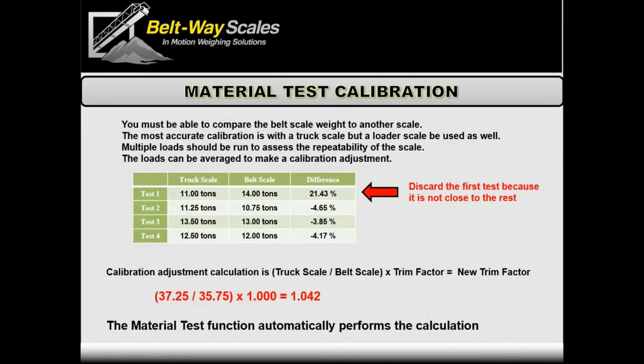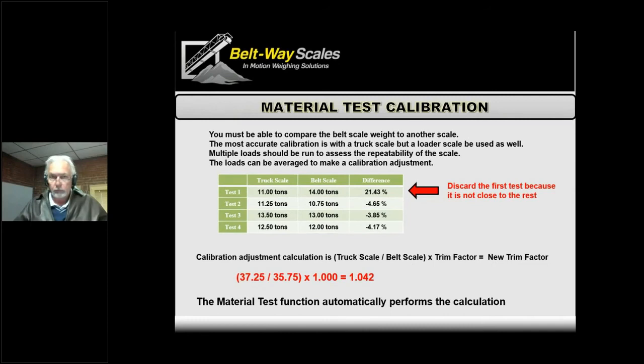Besides test weight calibration, there's the material test, which is definitely the best calibration if you can do it. Test weights are simple and fast and get you close, but there are inherent issues: unlike a truck scale or platform scale where weights go directly on the platform, with a belt scale the weights hang underneath the belt. A tight or variable belt can throw calibration off. The material test incorporates all those variables and makes the calibration work properly.